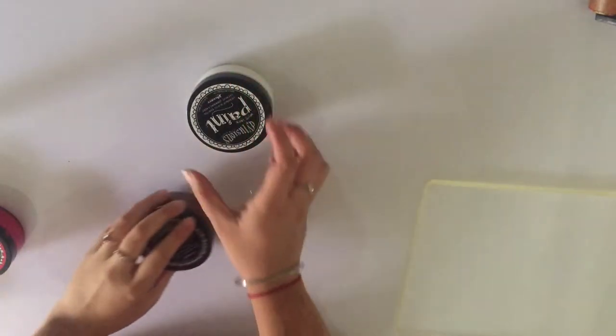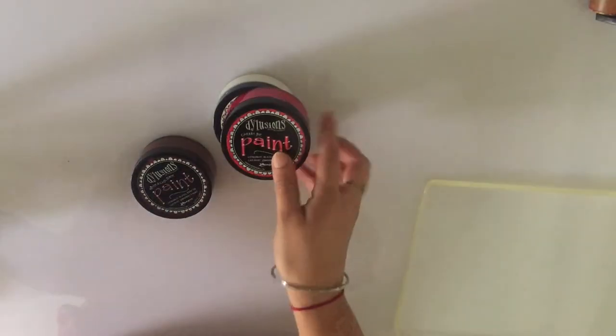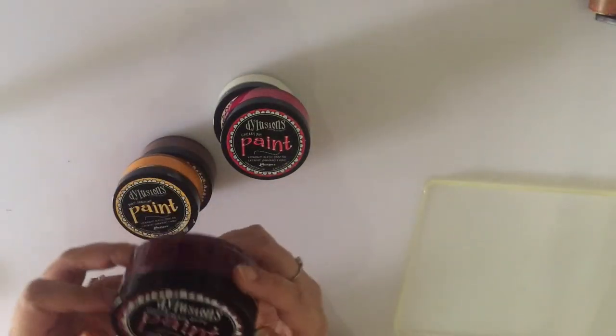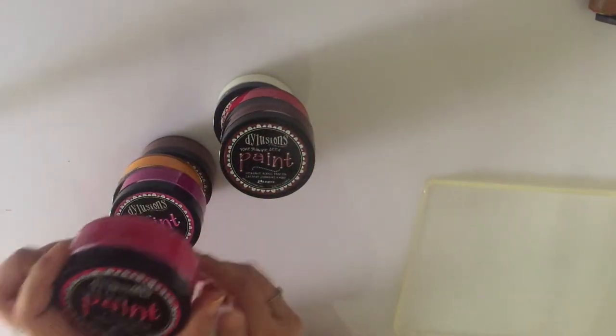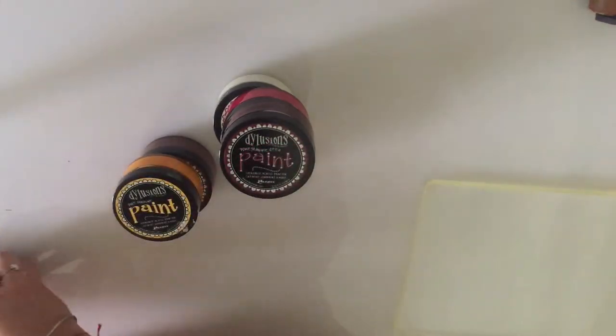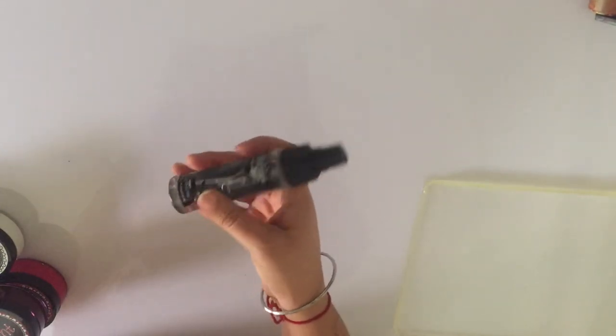For the paint we're going to use Dilutions paint. The shades are: white linen, melted chocolate, cherry pie, pure sunshine, pomegranate seed, funky fuchsia, and bubblegum pink — a combination of these to get the colour palette. We'll also need some ivory paper for the journal page itself, scrap paper to lift excess paint, and a water misting spray bottle.